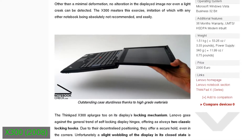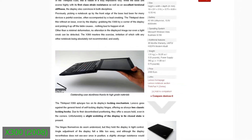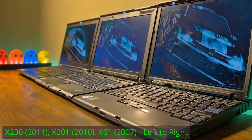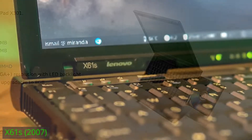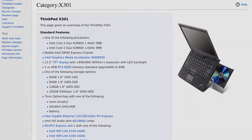I had been ignoring the ThinkPad X300 and X301 all this while as I could never justify investing in the platform. This was partly because I had already experienced neighbouring generations and thought I had covered it all. But with an X301 joining my fleet now, the X61S isn't my slowest computer anymore and there are a lot of exciting details to talk about, so let's jump right into it.